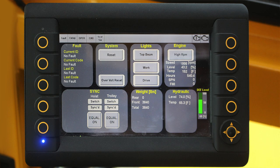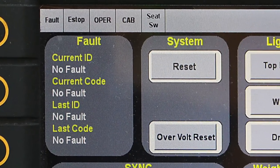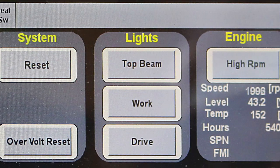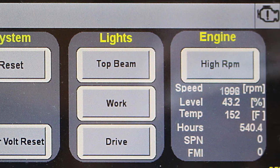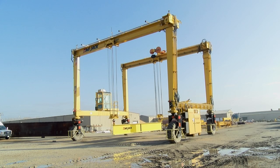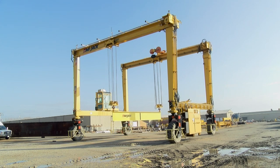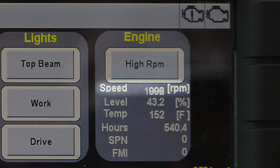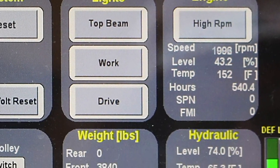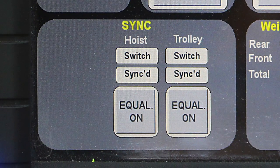The fault area of the screen displays information if a fault is currently active. The system area contains the reset button, the spreader motor button if equipped, and the over voltage reset button. The lights area is used to control the top beam light, the work lights, and the drive lights. The engine area contains information about the engine state and, if equipped, a high RPM button which is used to increase the engine RPMs to high speed. It should be noted that the engine will continue to operate in low speed range until the engine coolant reaches 70 degrees Fahrenheit or 21 degrees Celsius. This area displays the engine speed, the fuel level, the engine oil temperature, and the engine hours.